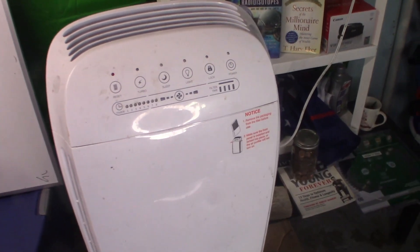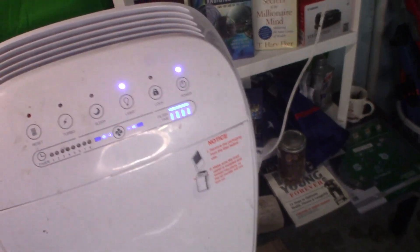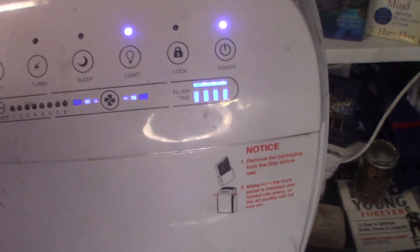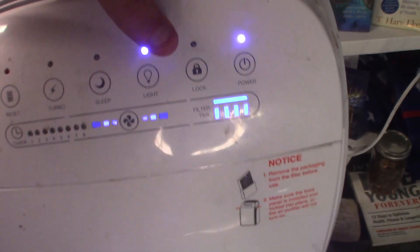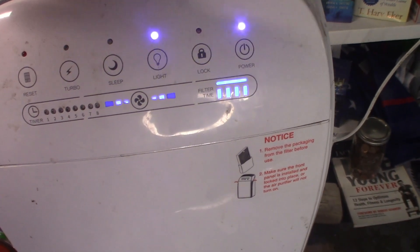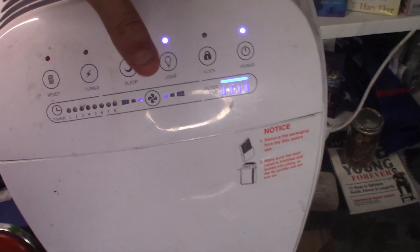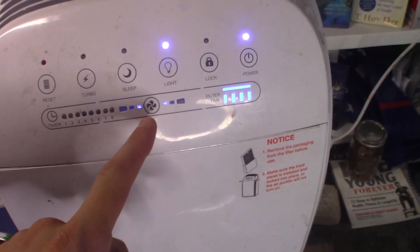Here it is. I'll show you — there's the power button, and another thing that lights up pretty cool. There's a lock feature so you can lock it so no one else can touch it. There's a light control — if you want to go to bed just shut off the light. It's also got a sleep mode: if you put it into sleep mode it'll just get quiet. Here are the three speed levels.